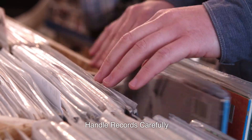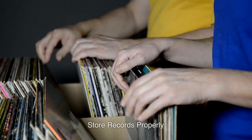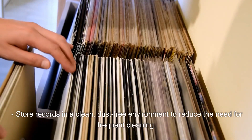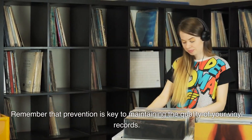Handle records carefully: always handle records with clean hands and avoid touching the playing surface. Store records in a clean, dust-free environment to reduce the need for frequent cleaning. Remember that prevention is key to maintaining the quality of your vinyl records.